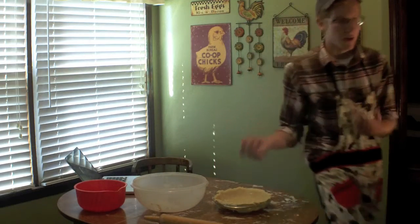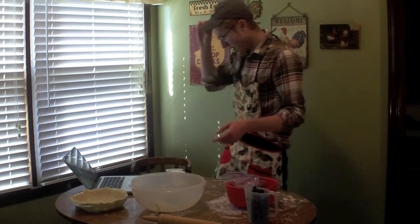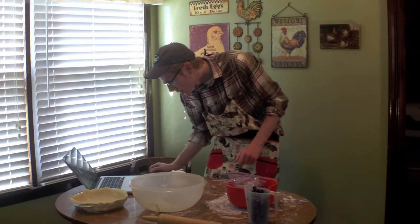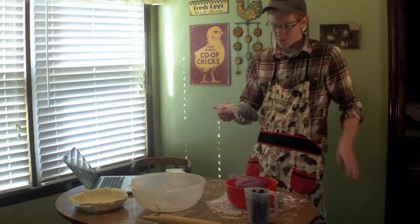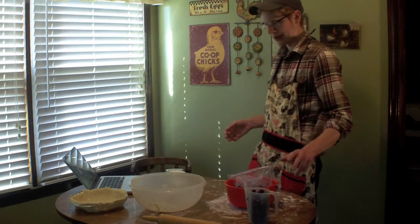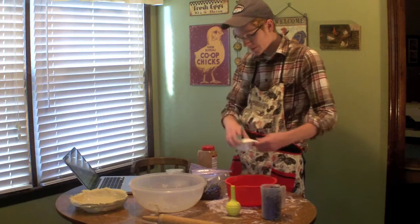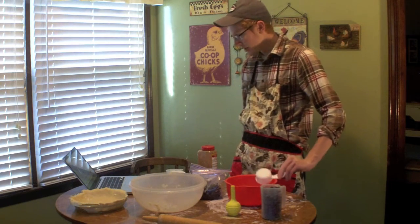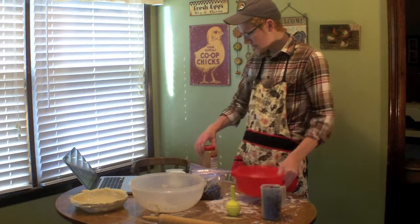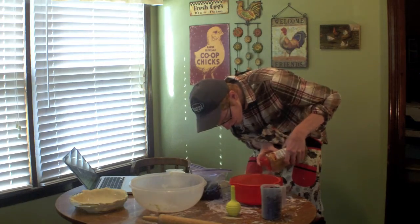Next, you've got to start working on the filling. I forgot to thaw the blueberries. Alright, got the blueberries thawed. What I'm going to do is mix all this stuff up. I got like three bags of these — we froze them ourselves. I'm going to mix it all in this bowl right here. Make sure there's no water in the bowl. Mix in three-fourths cup sugar — nailed it. Half cup flour — nailed it. And cinnamon — it calls for half a teaspoon, which is a microscopic amount. Perfect, nailed it.